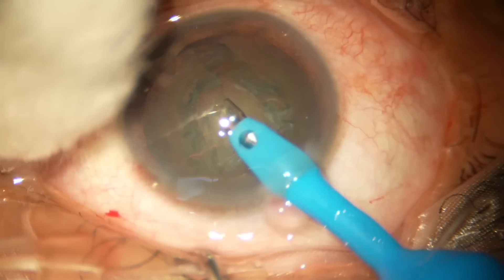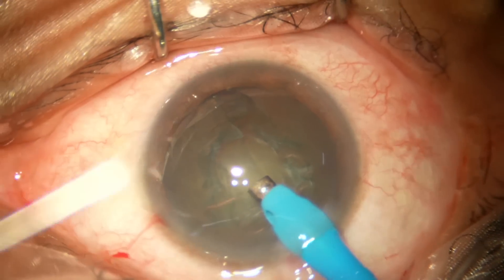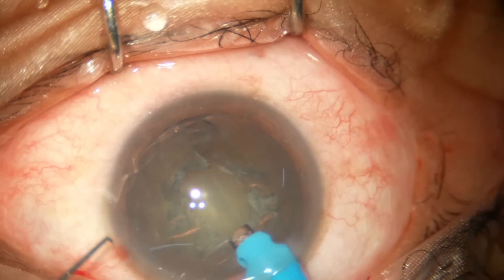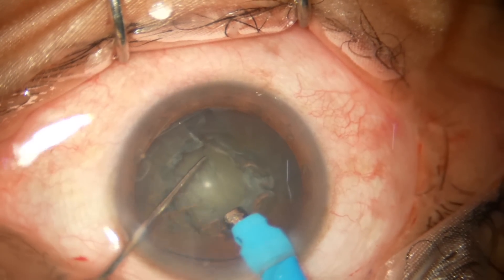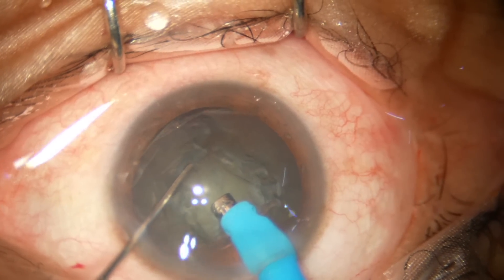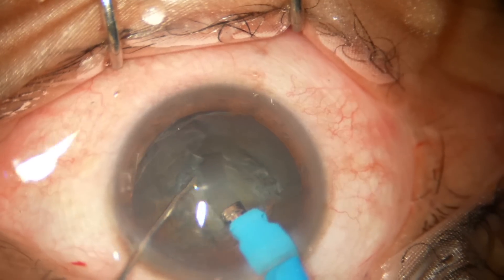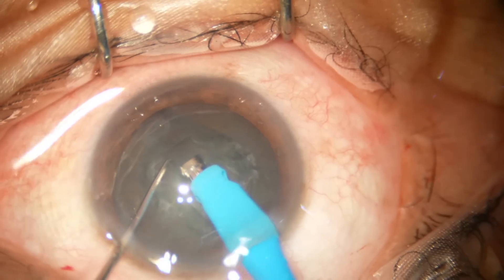I go in, aspirate some cortex, turn the handpiece to make the bevel up. I select the side toward the center and make a trench. Appropriate amount of power does not push the nucleus — I apply all the sonic energy to cut the matter in front and move forward; the lens mass doesn't move.